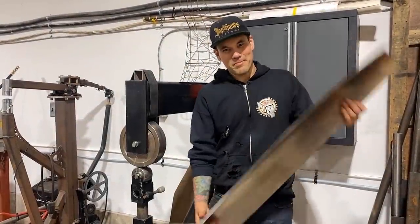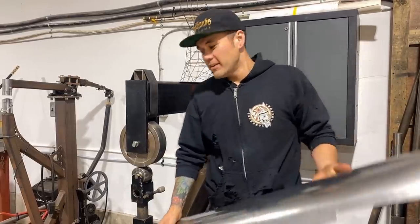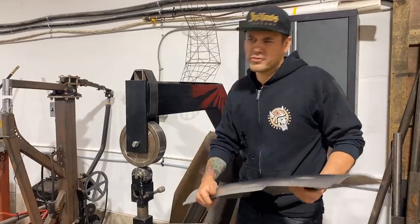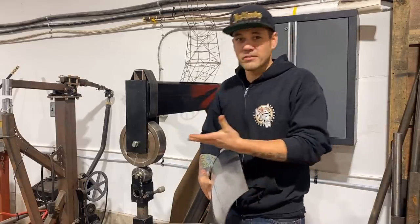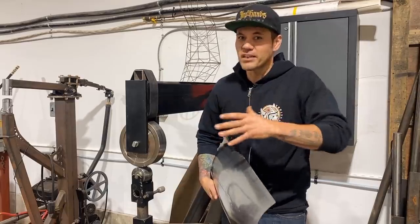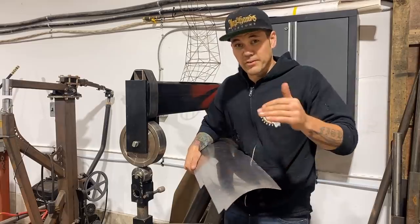What's up everybody? Welcome back to Make It Custom. Here's a video that I've been wanting to do for a while — just a little bit more in-depth look at the English wheel. We've got a video out there that's just the basics of what an English wheel does, but nothing really into how to use it to create and develop shape in a panel. So that's what this video is on.